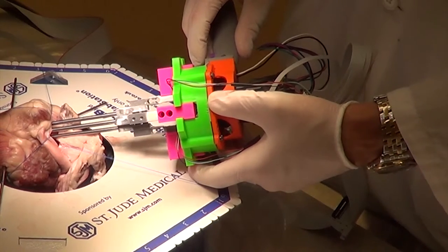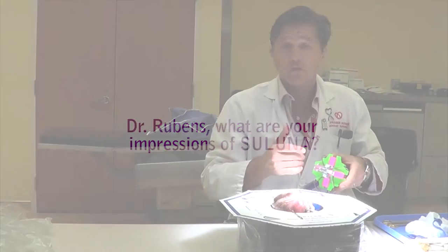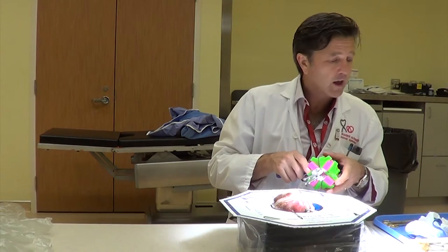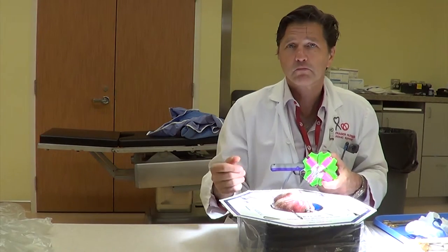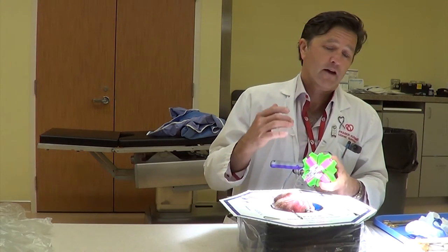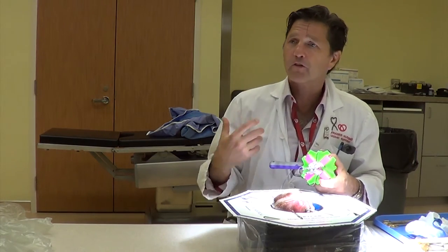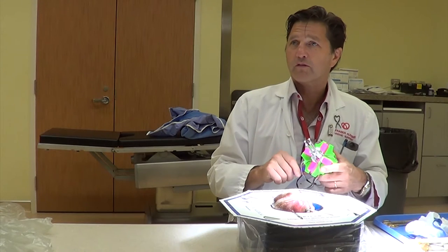I'm impressed. Me too. So today we were able to put the device in. We sized the annulus and based on my surgical experience, I would be comfortable putting in a 19mm valve. We put the device in today and reproducibly were able to demonstrate a number of 18.56 millimeters. That's pretty darn close. It was nice that we were able to show the same number, but what was even more comforting was that when we did it repeated times we got the same number. The reliability of the test was clearly very valid.